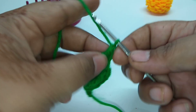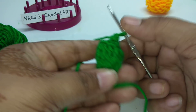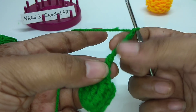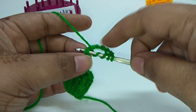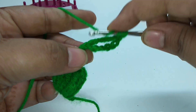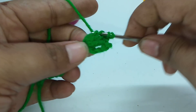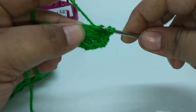Single crochet stitch, turn your work, and single crochet stitch. Now again we will make another pineapple stitch. Work 6 chain stitches, yarn over 3 times, insert your hook into this stitch, and similarly repeat 10 times double treble crochet stitch in the same stitch. Again make the pineapple stitch by joining the first and last stitch using a slip stitch.